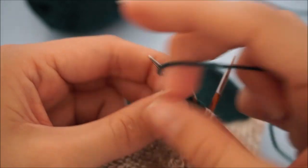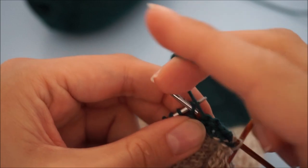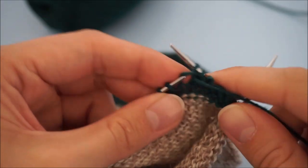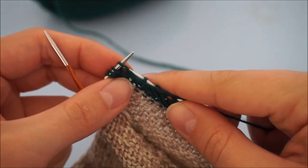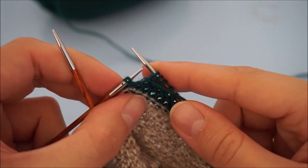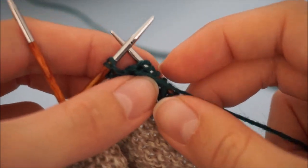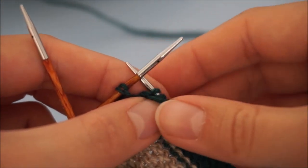Only this time we're not going to purl until the end, but we're going to purl until we get to that first double stitch we come across. I'm almost at the double stitch — there it is. That's a double stitch. We do not want to purl that one, so again, being careful that you don't drop it off the needle, turn your work.